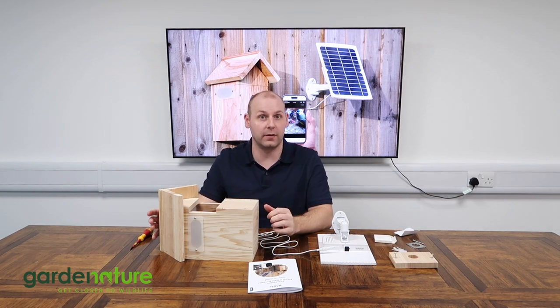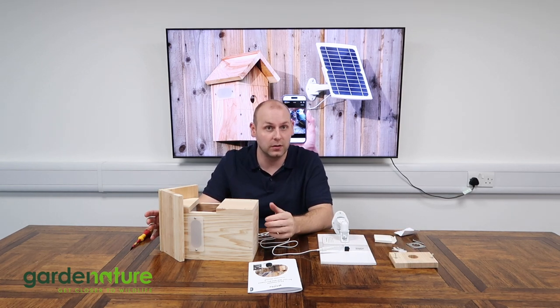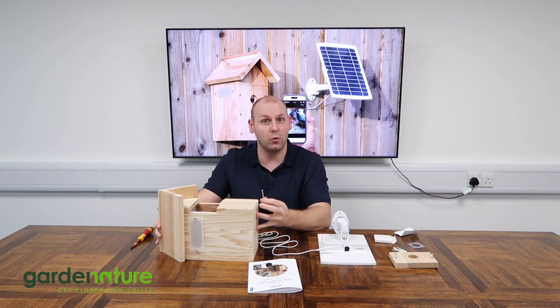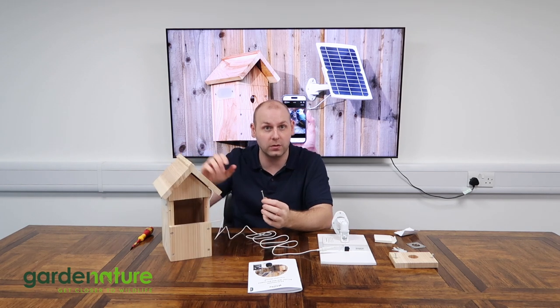We're now ready to take everything outside to where you want to hang your bird box. Use the long screw that comes with the hole protector set and, using a screwdriver, run it through the small pre-drilled hole in the back of the box to fix it to a wooden post or something similar.